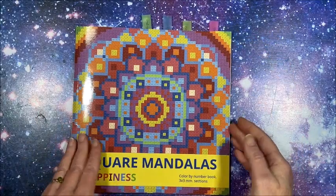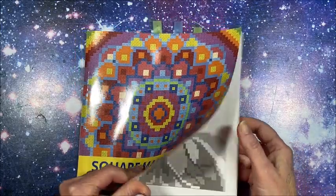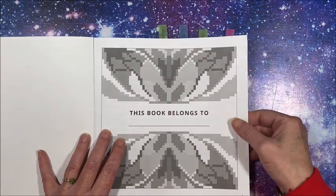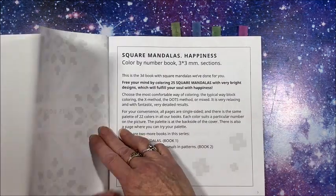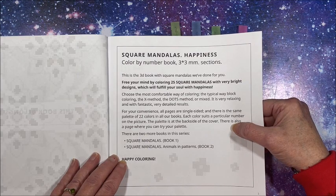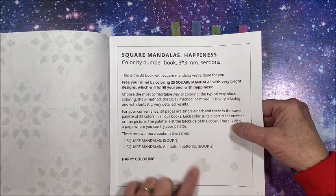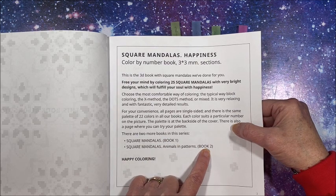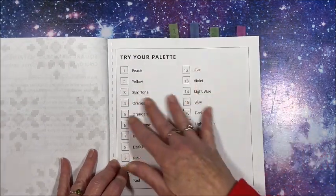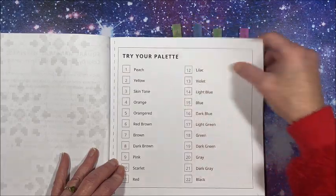It is the square size because it is the mandalas, and it is the three by three millimeter squares — the kind that I love so much. I was so excited to get these books. I've done a few out of here already. Here is the nameplate page, and this is the third book in the square mandala series. We have Square Mandalas book one, Square Mandalas Animals and Patterns book two — and I love these. Here is the color palette where you can match up your colors if you want; you can cut this out and keep it in with your pages.